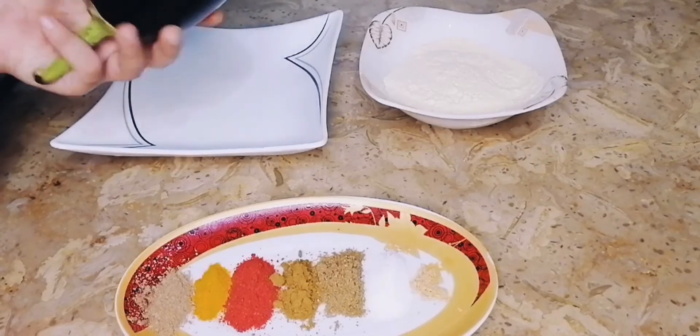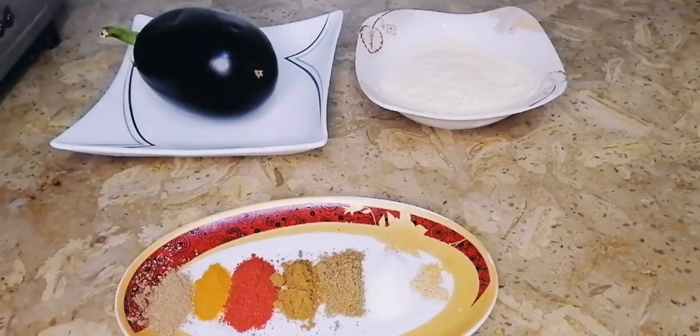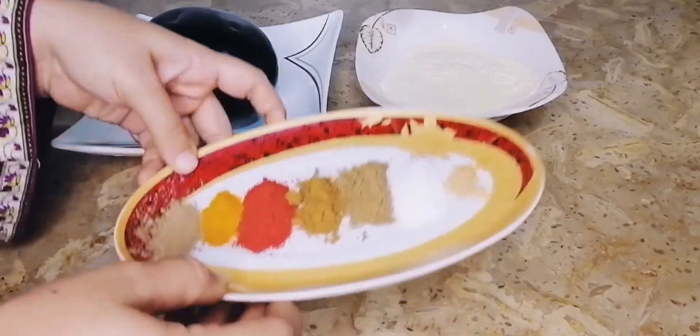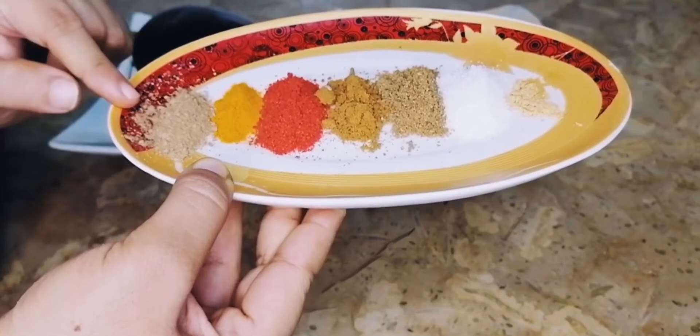We will dry it well. We will make a half cup of bacon. We add spices. We will add 1 teaspoon of mango powder. Available 5 teaspoons of mango powder.